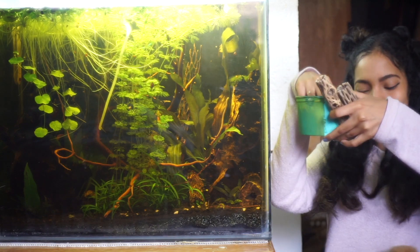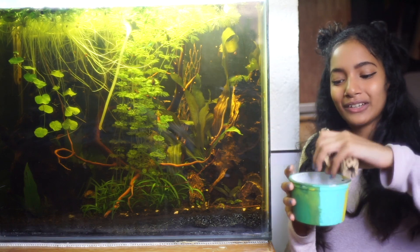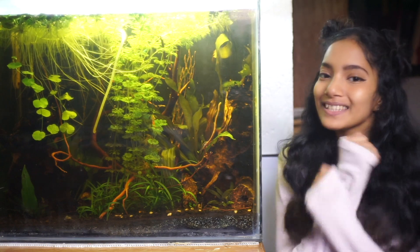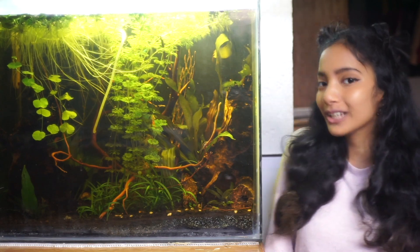Leaf litter and cholla wood are great grazing material for them. Good hello everyone and welcome to Fins and Whiskers. If you're new here, make sure you boop that subscribe button in the snoot and we'll get on to the video.